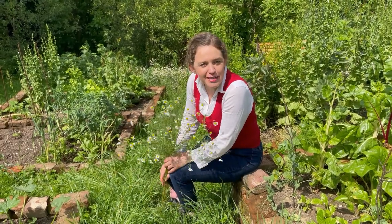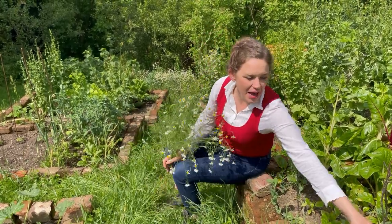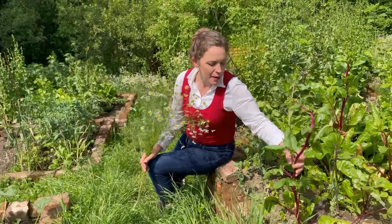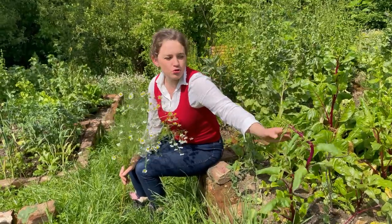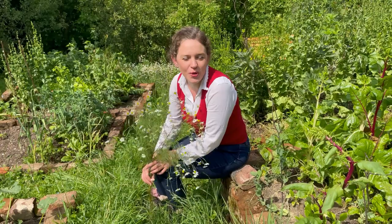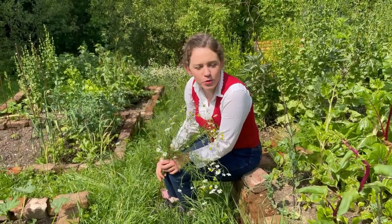We've covered the dramas of the garden, the voles, the beetles. Right now I've got bolting beetroots but I don't want to get bogged down in garden drama. I'm not a person who likes to enjoy the consistent turmoil that comes with drama.